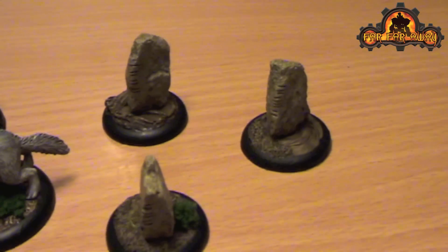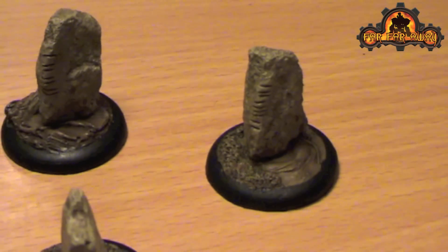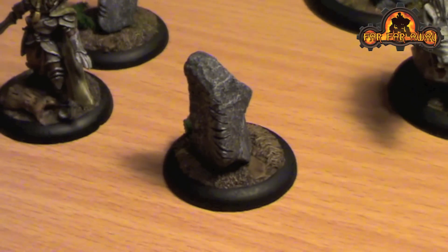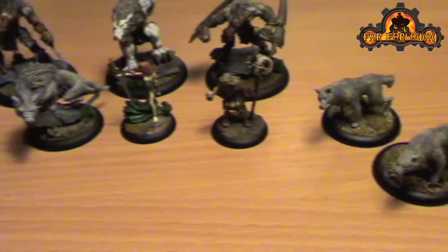I did some shifting stones, and these are obviously just real stones that I added a bit of runic writing to the edges of. This unit has the word 'gore' written down the side and this unit has the word 'blood'.